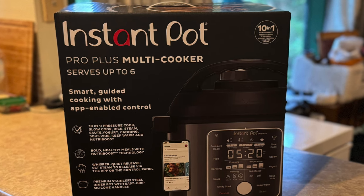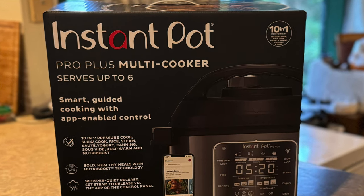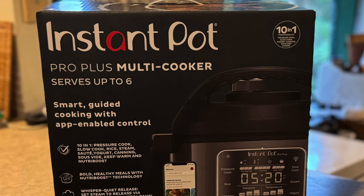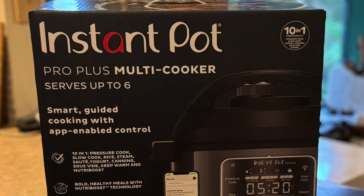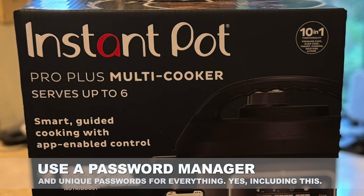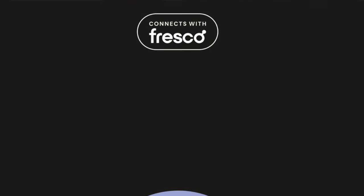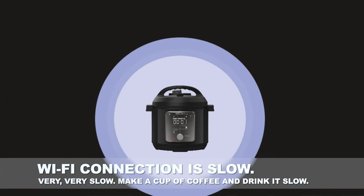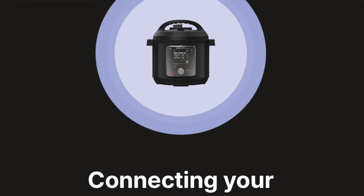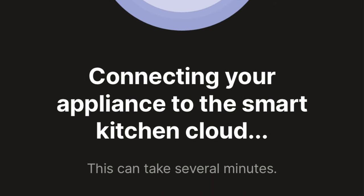Instant Pot has a lot of pressure cooker models, but this particular one is also Wi-Fi capable. And I know what you're thinking — why does a pressure cooker want or need Wi-Fi? Am I going to surf the web on it while cooking? Well, no. But for setup purposes, you connect it via the Instant Brands Connect app for iOS or Android. This involves signing up for an account with your email address. The app follows the usual path of selecting your network and entering your password, and then the waiting game begins. It may take several minutes to complete — and they're not kidding. For my setup, it took nearly 10 minutes before the app was happy it was connected to Wi-Fi at all. Thankfully, you should really only ever have to do this once.